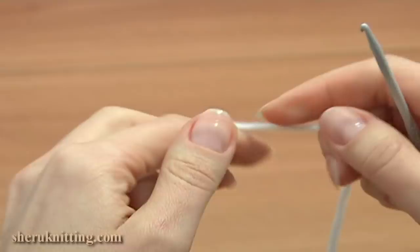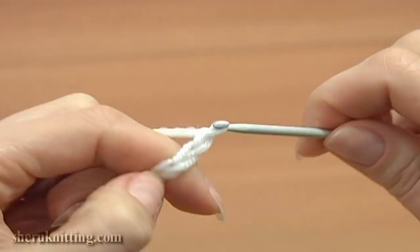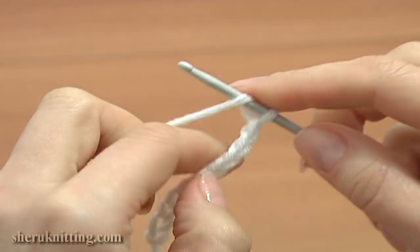Begin working with a crochet hook and your waste yarn. Make a chain where you have more chain stitches than you need cast on stitches. I usually do 4-6 extra stitches.